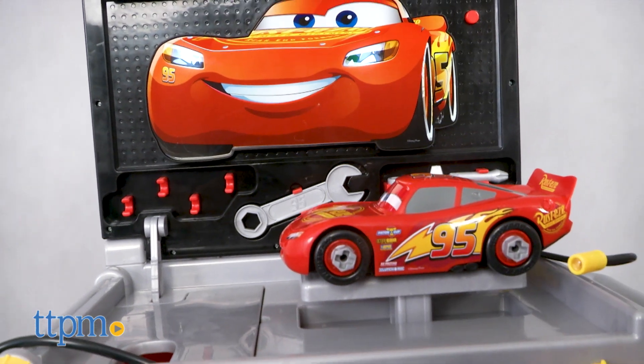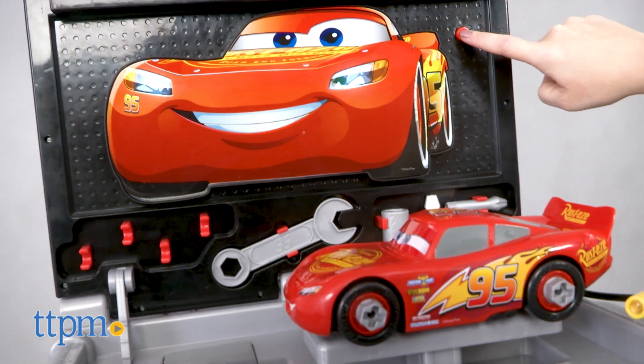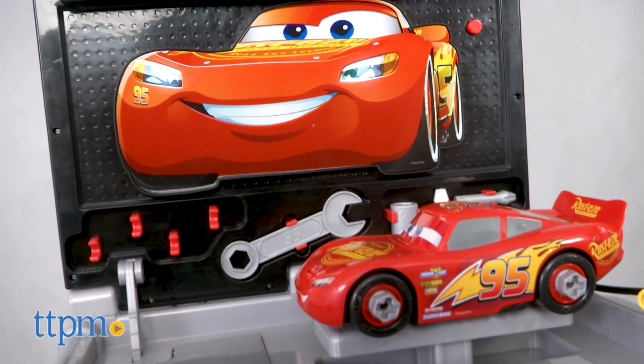Place Lightning McQueen on the working car lift and turn the knob to activate lights and character phrases. You can also press the red button on the lid for more phrases and sounds.